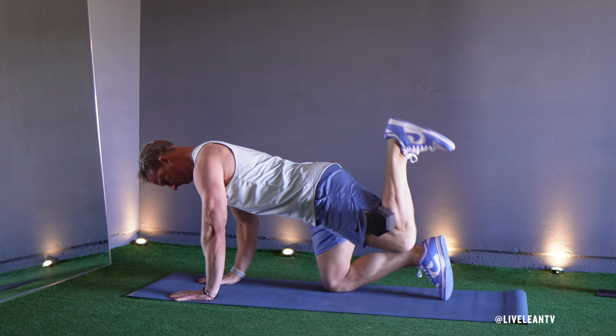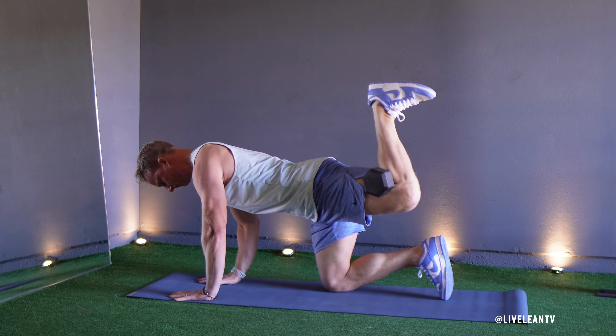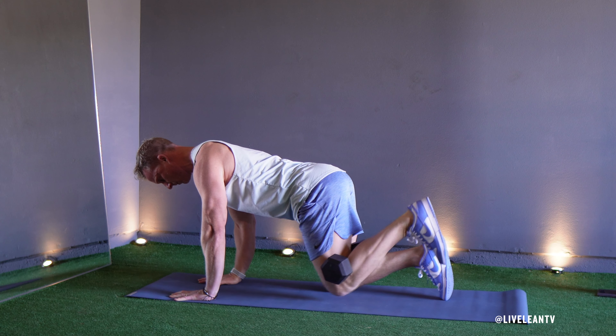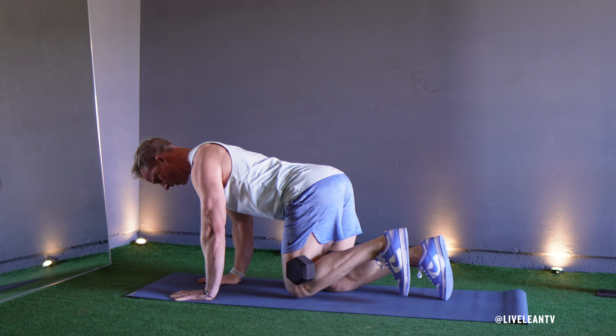Inhale and engage your core muscles to maintain stability and keep your back straight and avoid overarching. Exhale as you lift one knee off the ground, keeping it bent at a 90 degree angle with your foot flexed. Extend your bent leg back and up with the bottom of your foot pointing towards the ceiling.